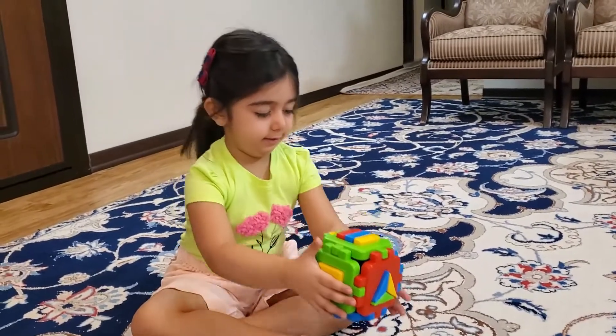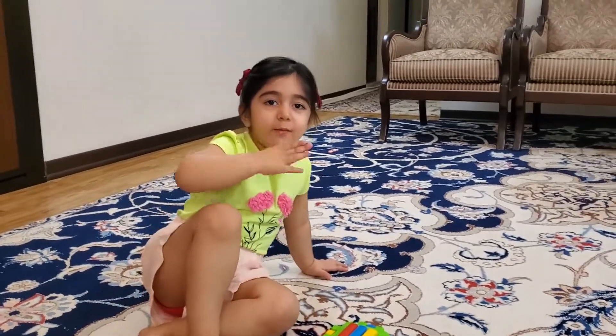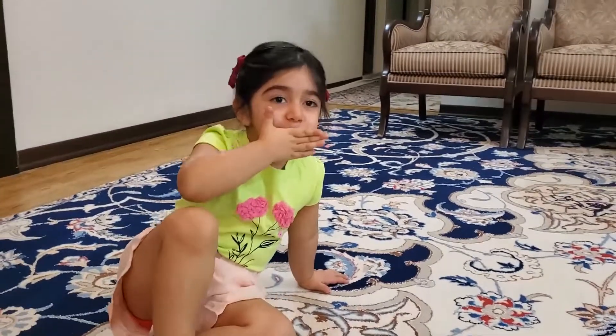Yeah, this is a cube! Okay Diana, you can say bye. Kiss. Okay, bye bye!